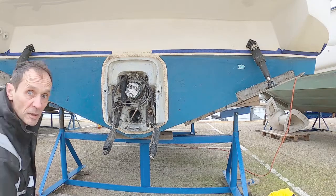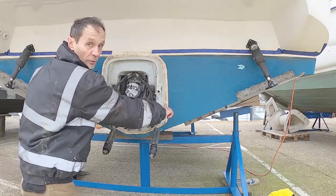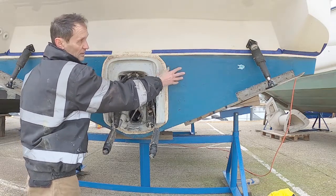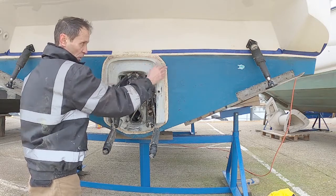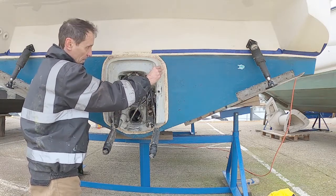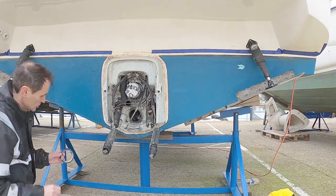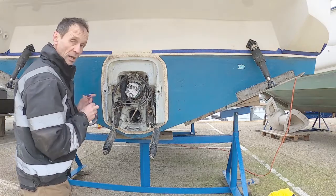This bit's really important — it's important that we leave a line around the out drive between the anti-fouling and the out drive. The simple reason is there's copper in the anti-fouling and we don't want to earth it or connect it to the out drive. So we're going to put a bit of tape around here so the anti-fouling doesn't touch the out drive.